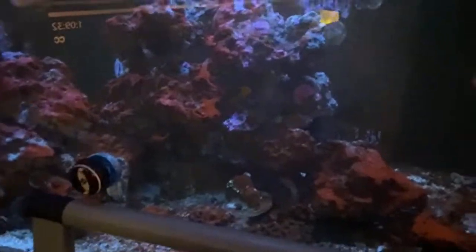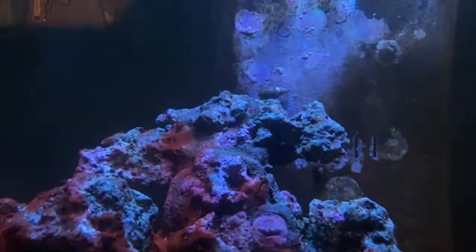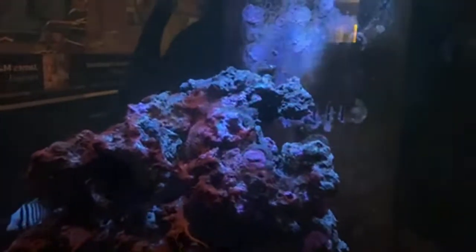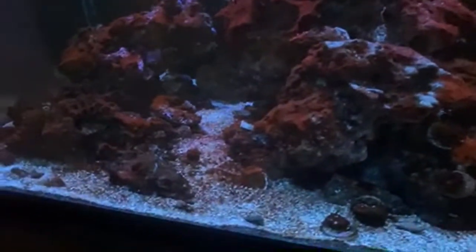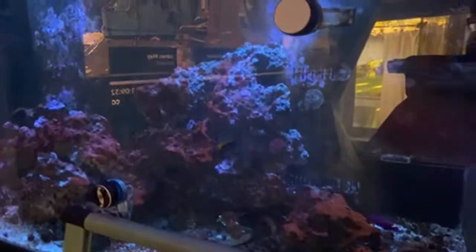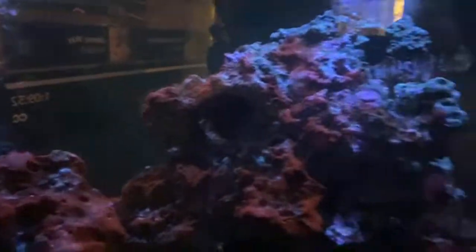Hopefully it will recover. It didn't crash — my nutrients bottomed out. I had my algae scrubber running too long and it bottomed out the nutrients, had some bad dinos going on, and then the cyano took over. Also on the rock there are some little spikes — those are vermid snails that took over. It's a disaster, not my best work.